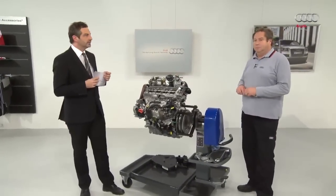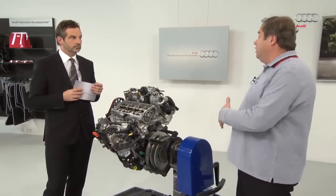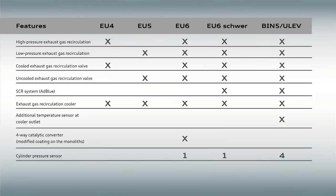There is another standard: EU6 heavy duty. The vehicles are classified according to weight in inertia weight classes. In the case of EU6 heavy duty, the vehicles may have a different front and a different drag coefficient — they offer more air resistance and are heavier than the normal A3, for example. These vehicles also feature the SCR system with AdBlue. Then we come to the most stringent standard at the moment: BIN5 or ULEV in the US. It includes everything from the EU6 heavy duty standard, meaning each cylinder is also provided with its own combustion chamber pressure sensor. There is also a sensor at the cooler outlet that measures the temperature of the coolant after leaving the cooler.